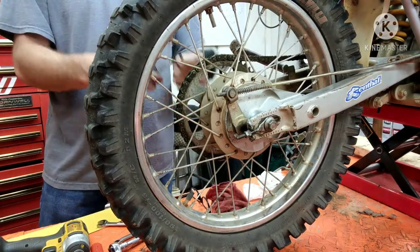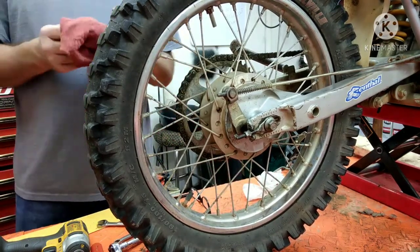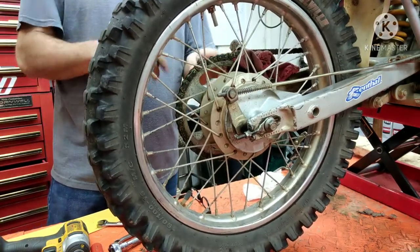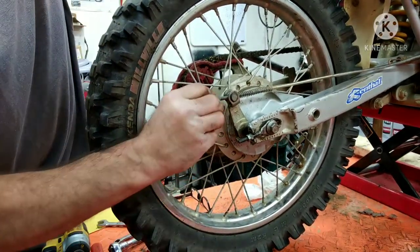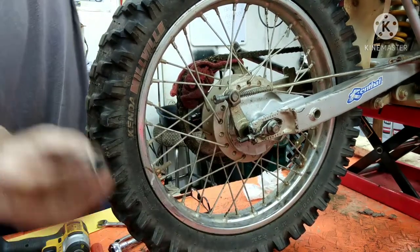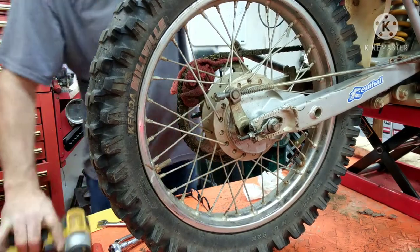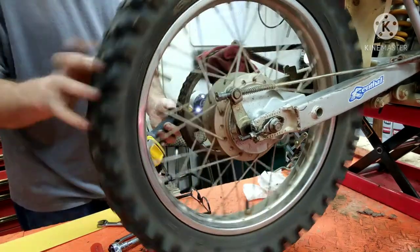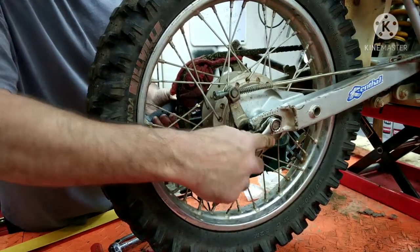With that one in now, we're going to put the adjuster on the other side. Then we're going to take a rag, put a rag in between the sprocket and the chain, and that's going to pull the wheel all the way forward. Take your nut for your brake, spin that on a little bit — we'll adjust that in a second. Let's get this nut tightened up. That's a 19 on this side, 14 on this side.